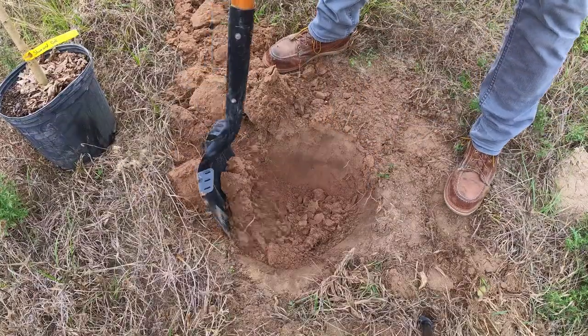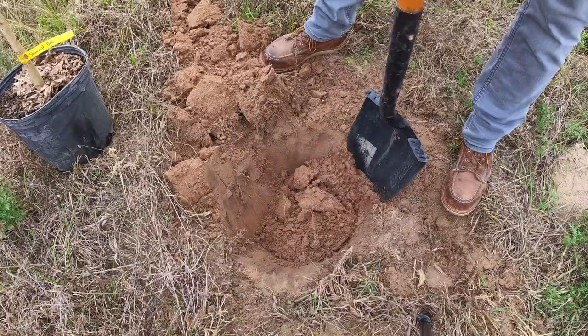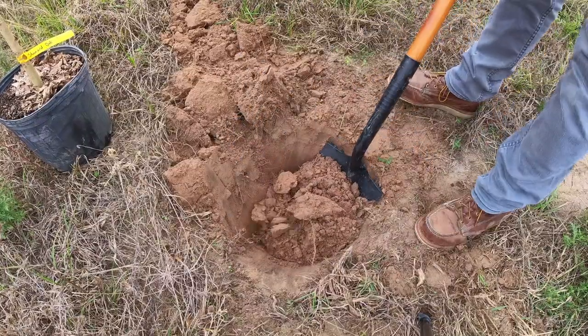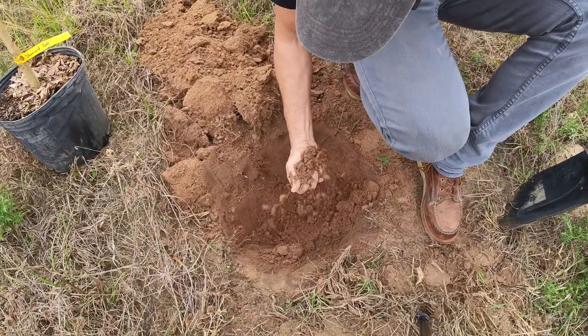Let's start digging a hole for this Shumard oak. I have to make 40 holes. This is such a therapy — a relaxing, beautiful day digging. And actually I like the soil; it's moist, which is a good thing.